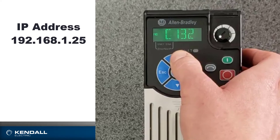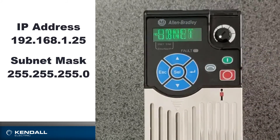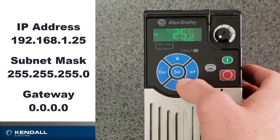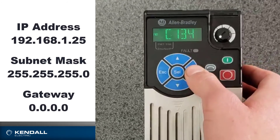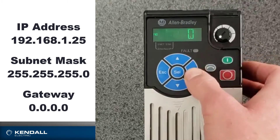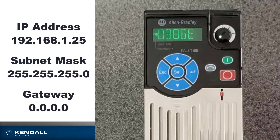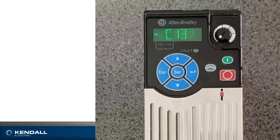The next parameter group I want to go to is for my subnet, which I will change to 255 just by hitting the down arrow, because that's the maximum number it can be. Enter. So I'll go to parameter 133. The next set of parameters, 137 through 140, are for my gateway, but I'm not using a gateway for this so I can leave those as zeros. That's how you set the Ethernet IP address from the front of the drive. In order for those changes to take effect, you do need to power cycle the drive.